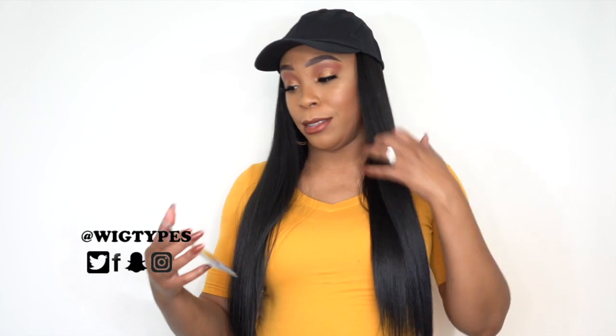Hey guys, welcome back to our channel. I've had this wig for over a month — it's been sitting here because as soon as we got it in, it sold out completely. I thought, let me wait till we get it back in stock, and now we have it. Hopefully by the time this review is up, it's still in stock, because these wigs sell out really, really fast.